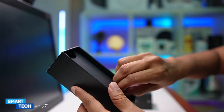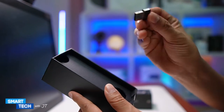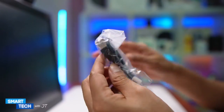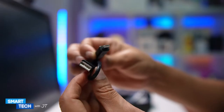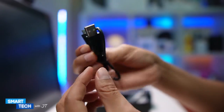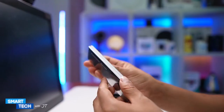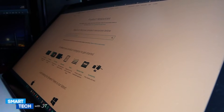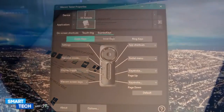So we have the receiver here — this is what you place on your computer. It also comes with a cable; it's a micro USB to USB connection. And this looks like a manual — yep, it's a manual. The first thing you have to do is go to the Wacom website and download the actual driver for the Express Key remote.